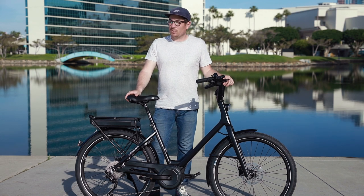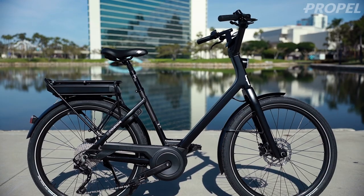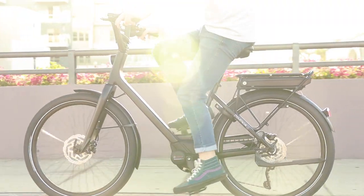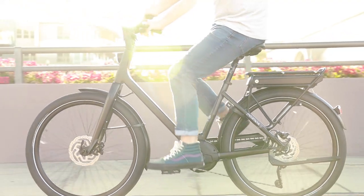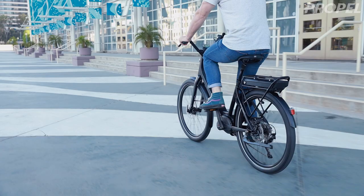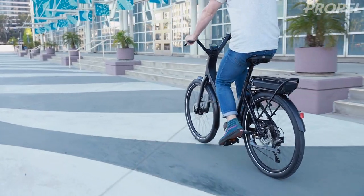Today I'm going to be talking about one of our favorite bikes in the shop. It's called the Mustache Lundy, and this bike was one of the models that this company launched with in 2011 when they started. It's a French brand and they've really grown quite a bit in the short time that they've been in business.